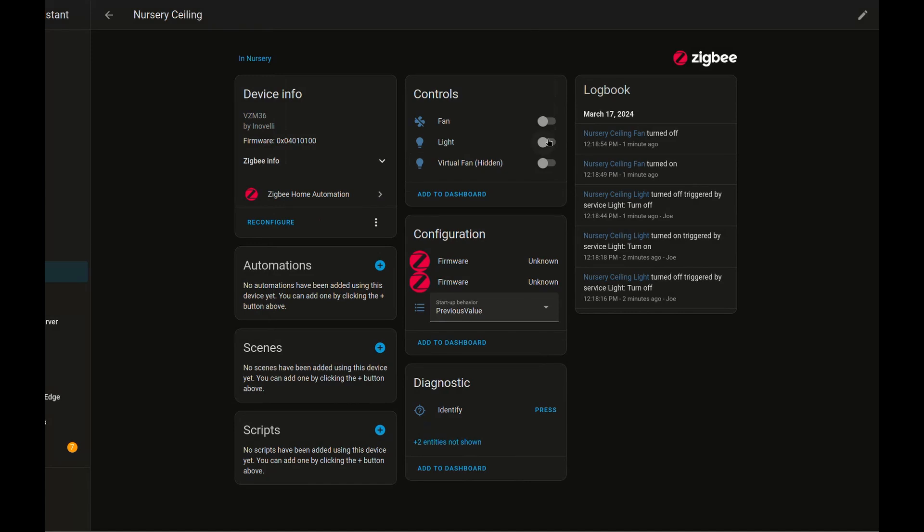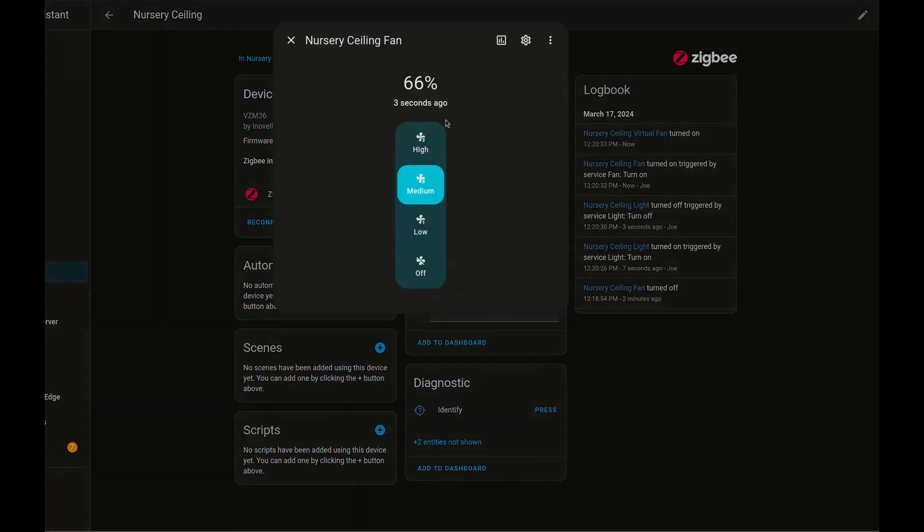Just a demo that we've got controls here — we can toggle the light manually. Inside the fan, we can adjust levels. On the back end for Home Assistant, this is actually just changing the percentages. That's going to be important when we set up the control of the config button on the wall switch in order to adjust the different fan levels so that we can control it from the wall.